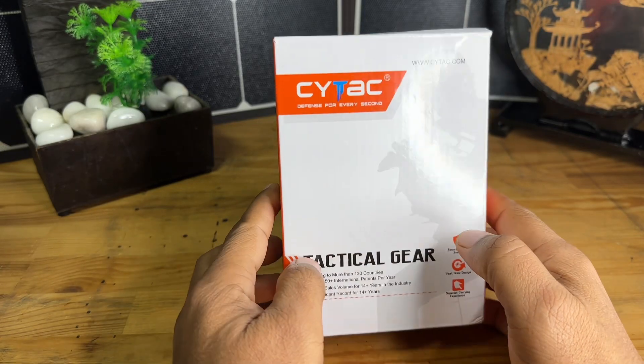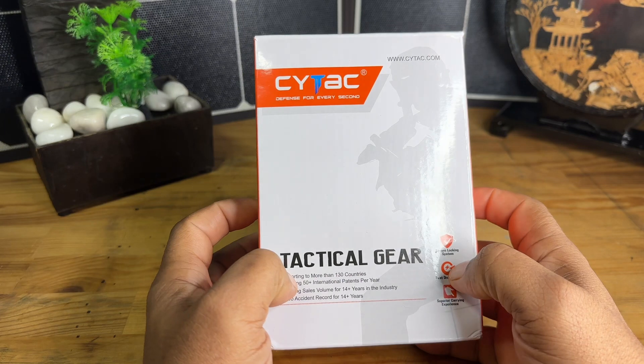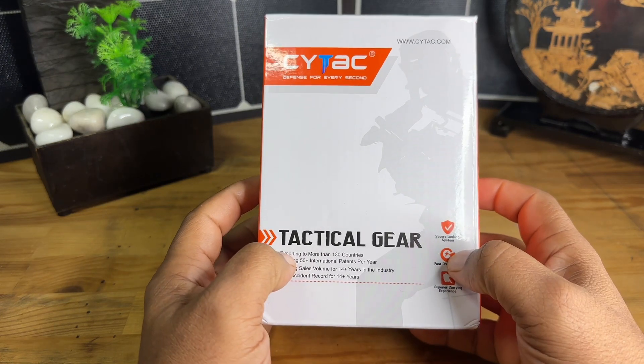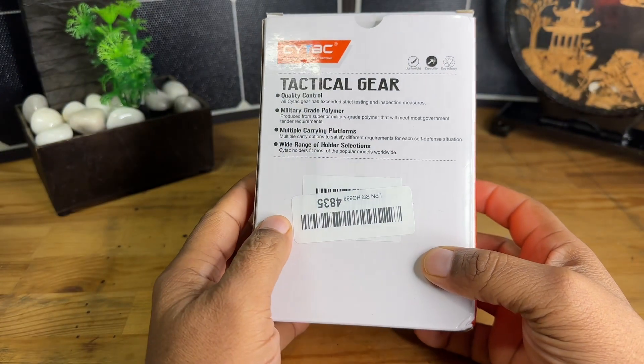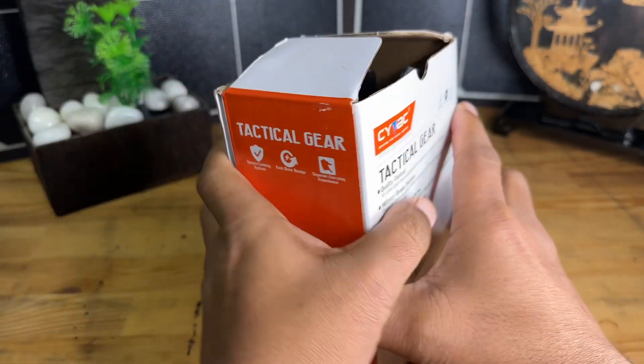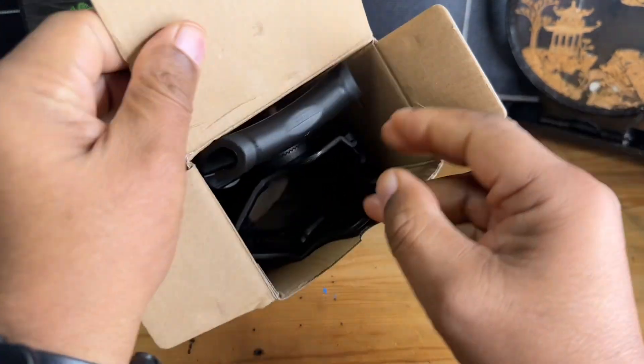Hey guys, it's your buddy Rome today. We're going to take a look at this holster that I got in from SciTech. I did purchase this holster myself for range days and possibly for EDC. Let me show you guys what comes in the box — very simple packaging, you're just going to get the holster itself.